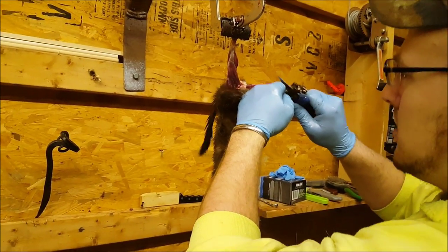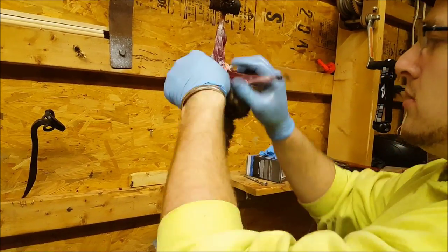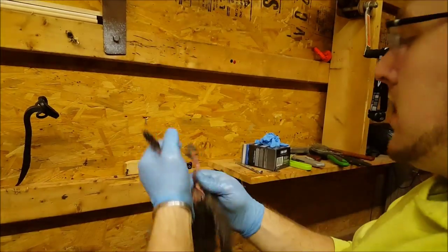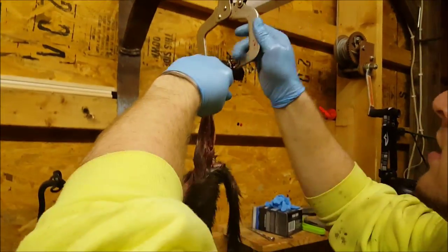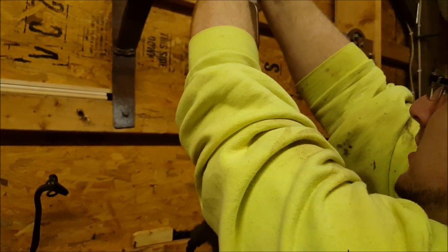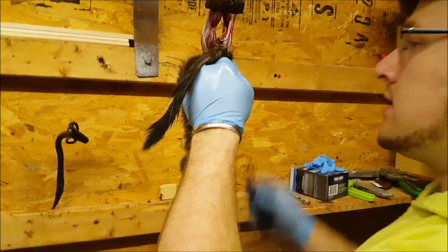It's called case skinning because it's like a tube. Case skinning an animal — any animal — it's pretty much all the same. You get into the canines and stuff like that, there's a little bit of different cuts and all that, but pretty much everything is the same.